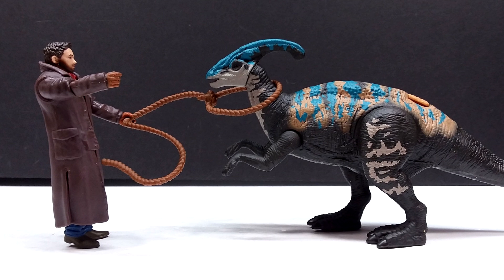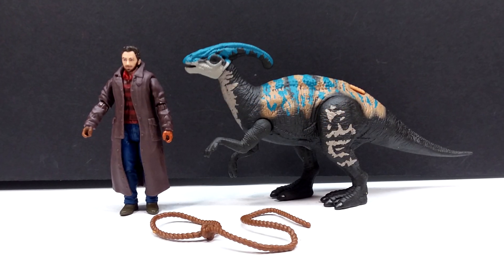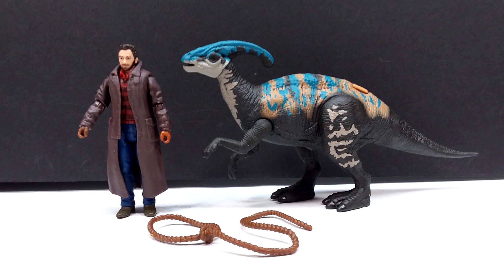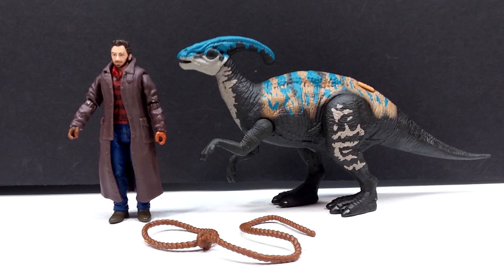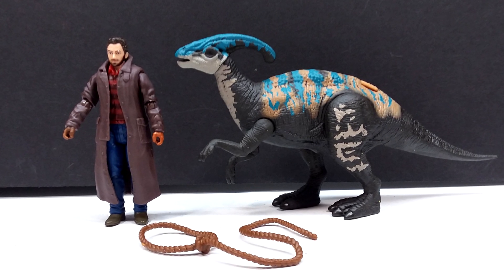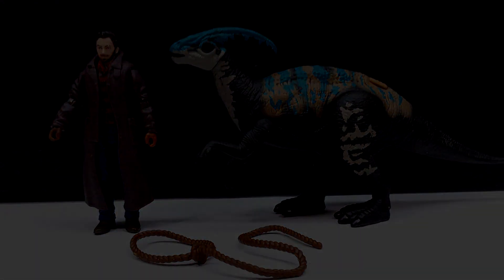If you're interested in grabbing this set, I'll include a link in the description to Big Bad Toy Store, where I purchased mine. Make sure you check the link down in the description, go grab yourself this very cool Parasaurolophus story set, and make sure you also like, comment, and subscribe. I'll see you in the next review — thanks for watching!